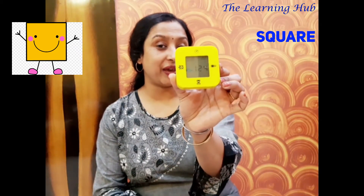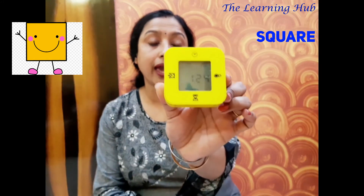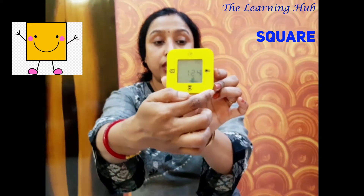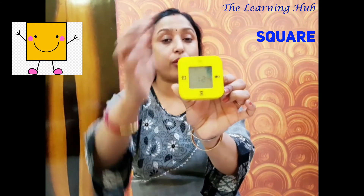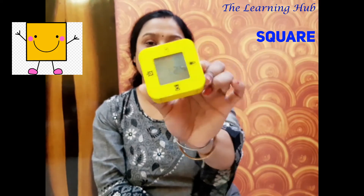So let's meet. Who is waiting for us? Hello, everyone. I am your new friend. I am a table tile. Look very carefully — I have four equal sides and four corners: one, two, three, four equal sides, and one, two, three, four corners. So I am a square shape. Bye-bye.